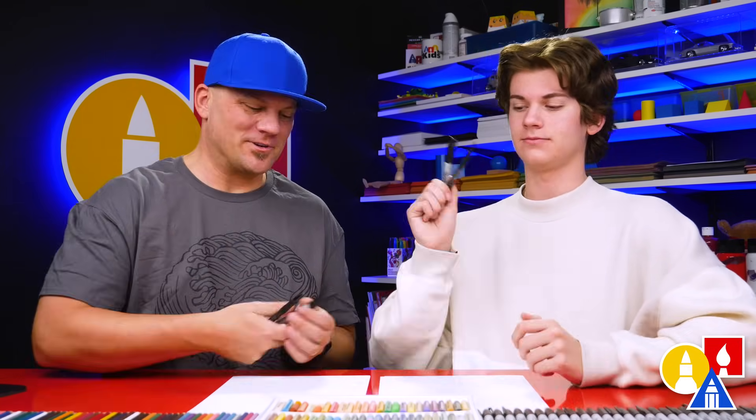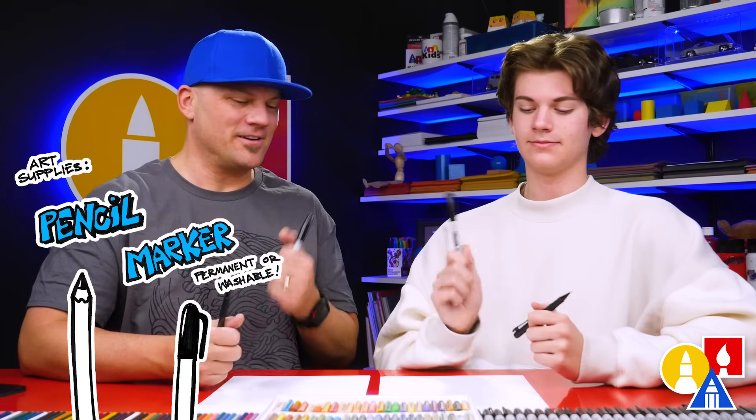Hey art friends, we're so excited to draw with you today. In this lesson we're drawing something really cool — a peregrine falcon, diving. It's gonna be awesome.